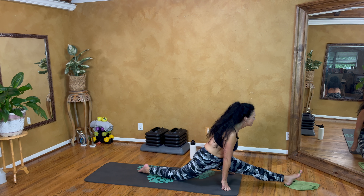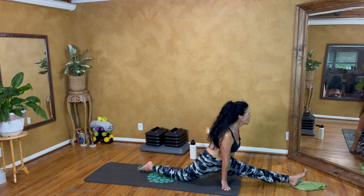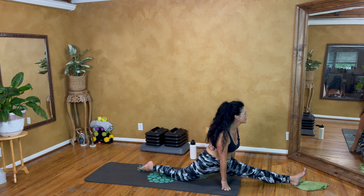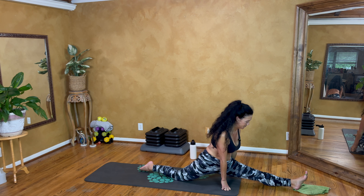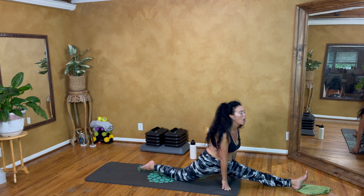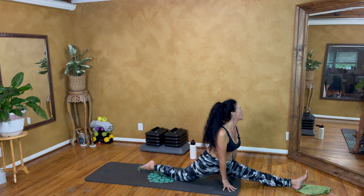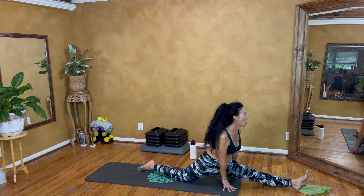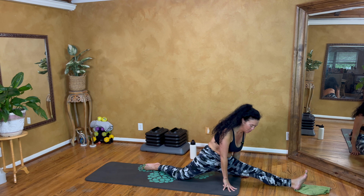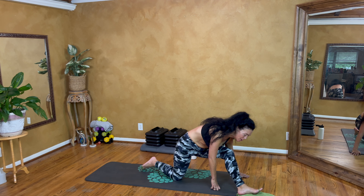Almost there, almost there — yes! I'm going to do this one more time on each side. Let me stretch. I'm going to finish with the music.